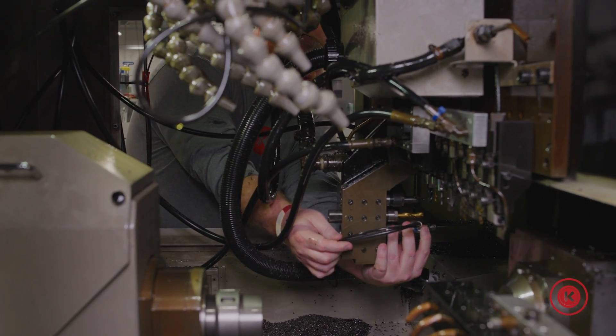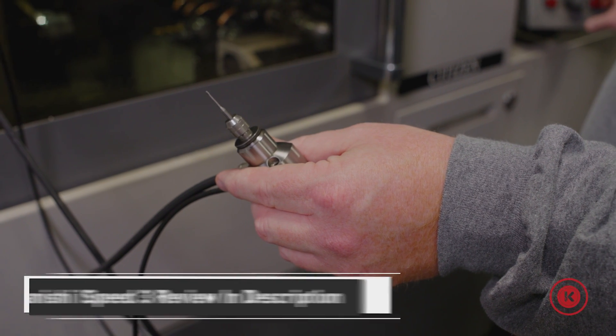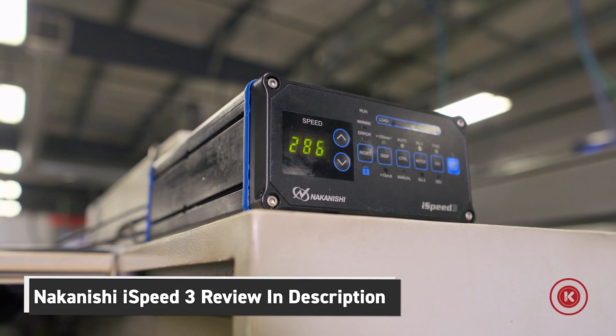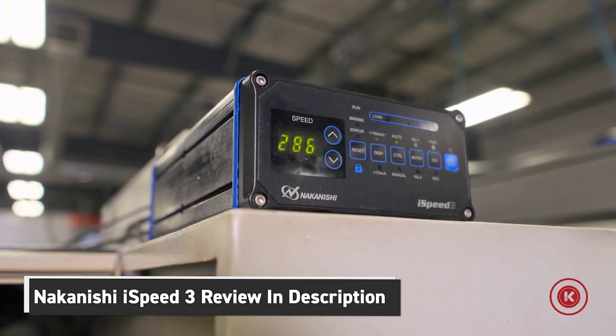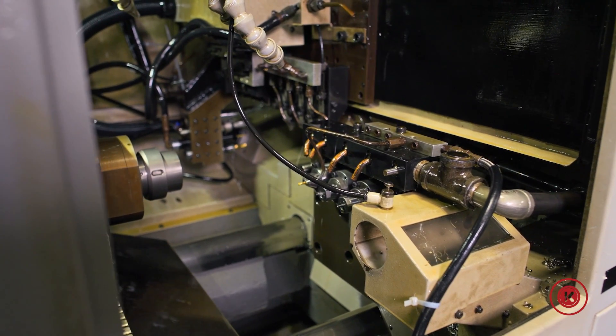How we got around that was in this particular machine, we added a high speed spindle — and we do have a video on our high speed spindle, we're going to link that below. That gives us some live capabilities on that B arm, which is a nice addition to the machine and gives you a little bit more flexibility with what you're going to run here.